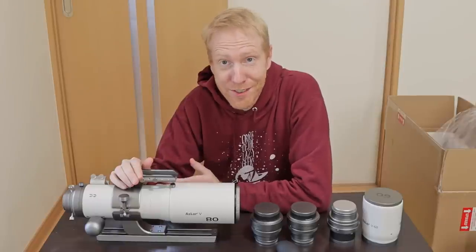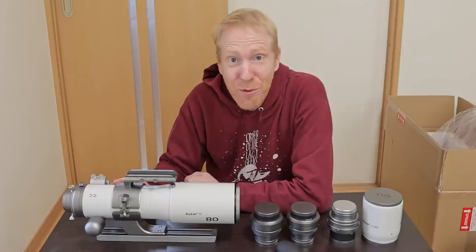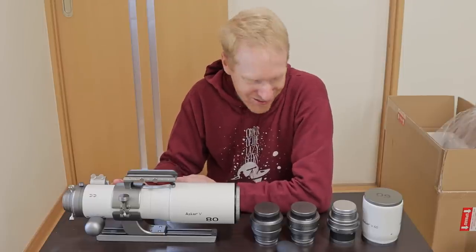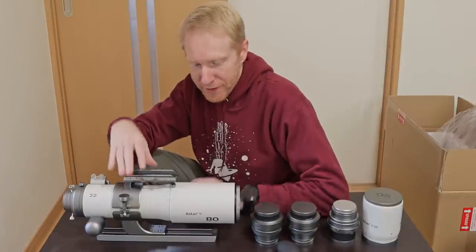The fit and finish is beautiful. I actually love this color — these white tones and gray accents. It reminds me a lot of Vixen scopes, and I love Vixen scopes. But besides the aesthetics, what do I notice immediately?